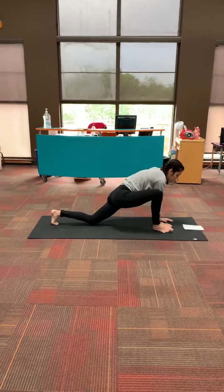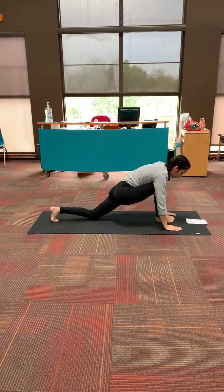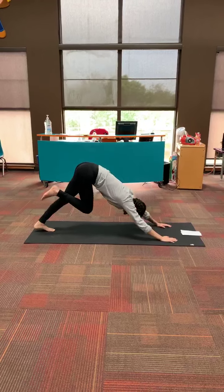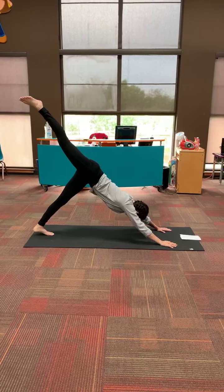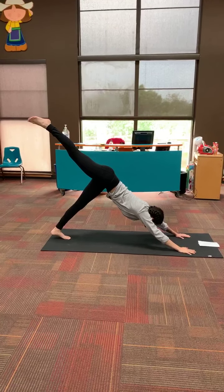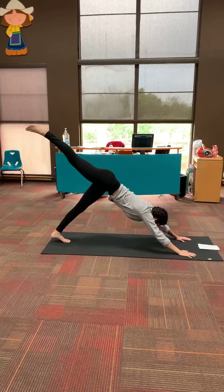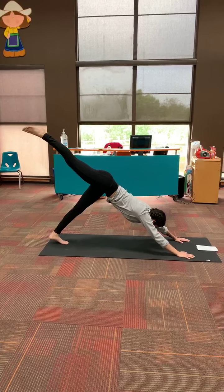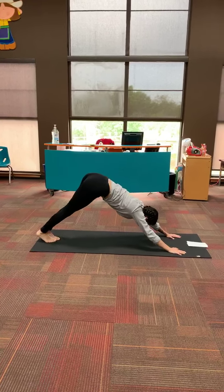And bring your right hand back down. We're going to move our leg back to the center and we're just going to go up into downward dog again, lifting our right leg in the air for three-legged dog. Take a couple of deep breaths here.